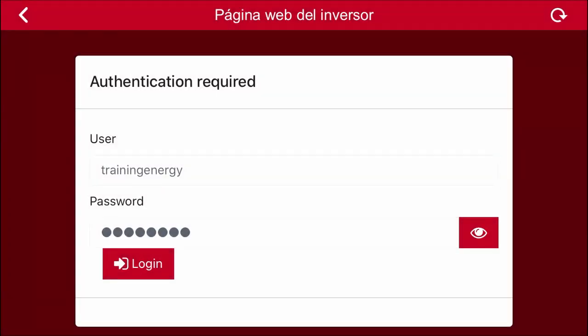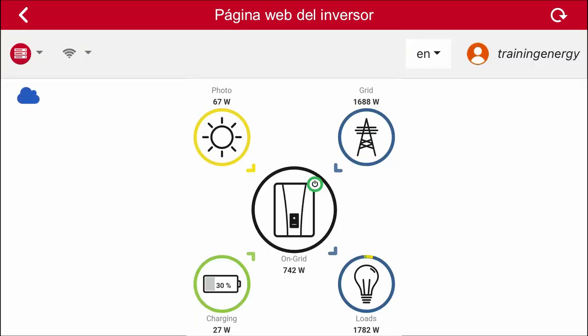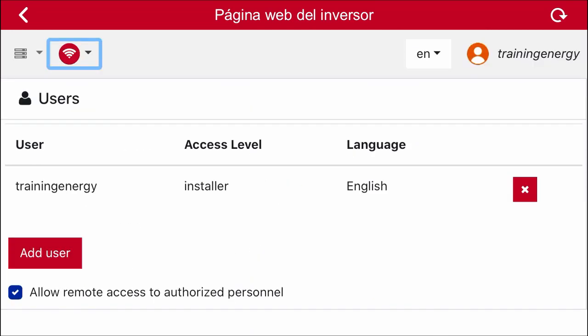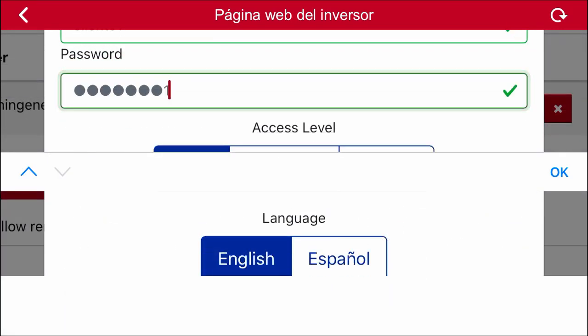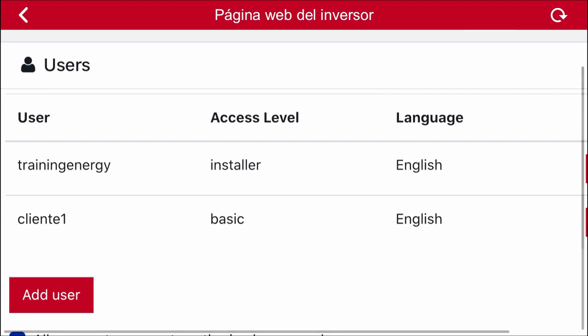Once the inverter is configured, the next time we try to access it, the application will ask us for the installer username and password that we have previously configured. When we enter these two values, we get access to the inverter display. In addition to allowing us to monitor the equipment in real time, there are other options that the application allows us to perform. As an example, we are going to create a new user with a basic level. For this, we will access the communications tab and then the users menu. There is already a user with an installer level, and we are going to add another one with a basic level. We indicate its name and password, select the level of access and the language, and then click on OK. The new user has been created.